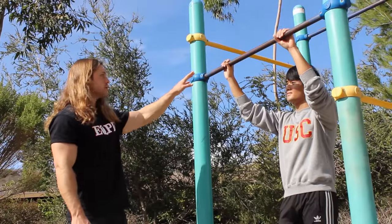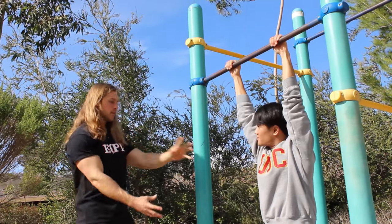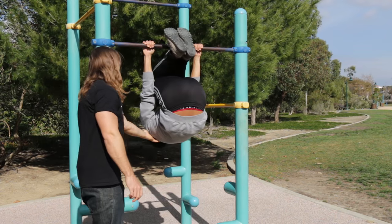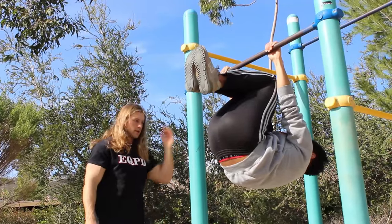Go ahead and grab the bar, shoulder width apart — about there is good. Go ahead and hang from the bar, and you're gonna wanna rotate your body backwards. Bring your knees up to your chest, and you're gonna round out your back right here. Lower your hips just a little bit — right there. And then just keep your elbows locked out. That's the spot you wanna be in.